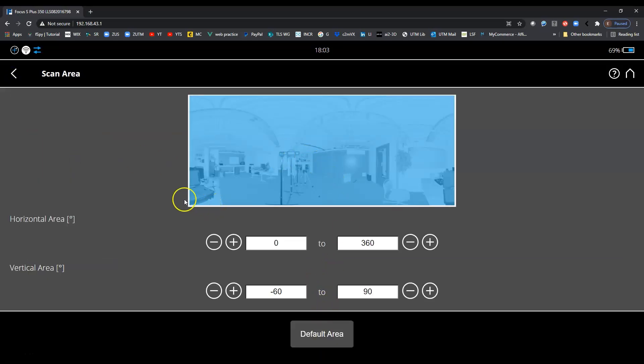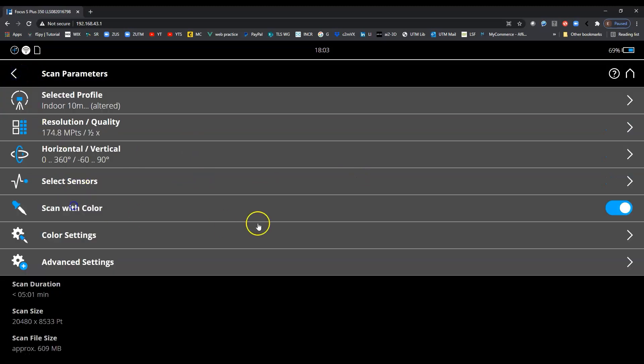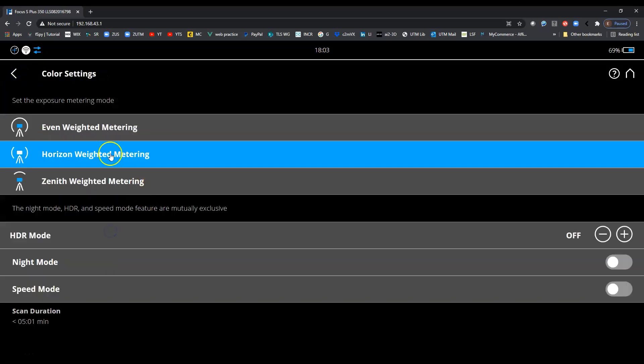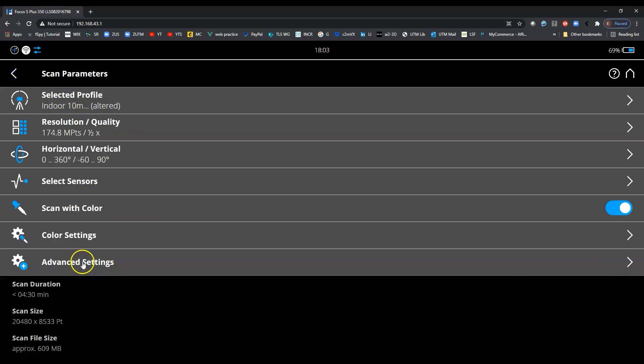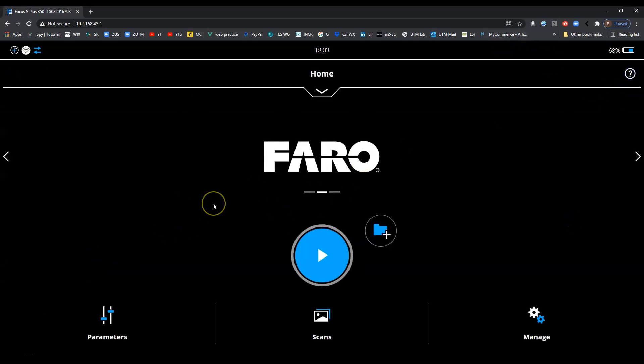So the half quality setting going down to a half gives you more data faster. The scan window settings and sensors look the same. Under Scan with Color, you can enable HDR mode, night mode, and speed mode — whenever using the camera I'd put this on to save time. Advanced settings look normal too.